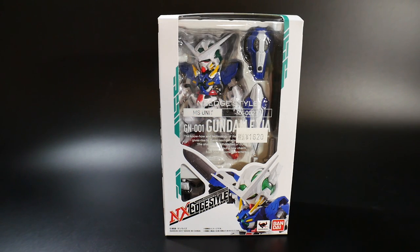Hello YouTube, it's Kro-sama, and here I have from the NX Edge style, the Gundam Exia.